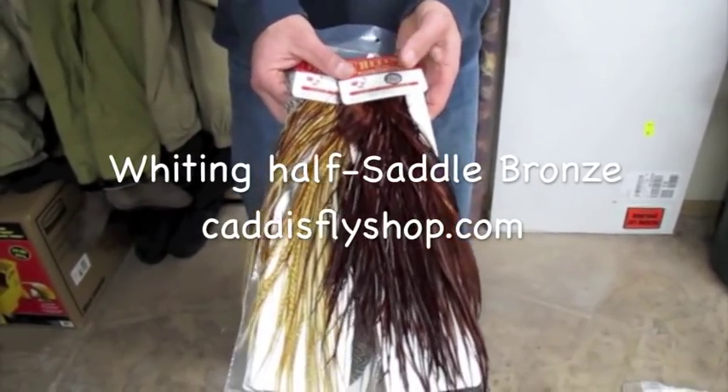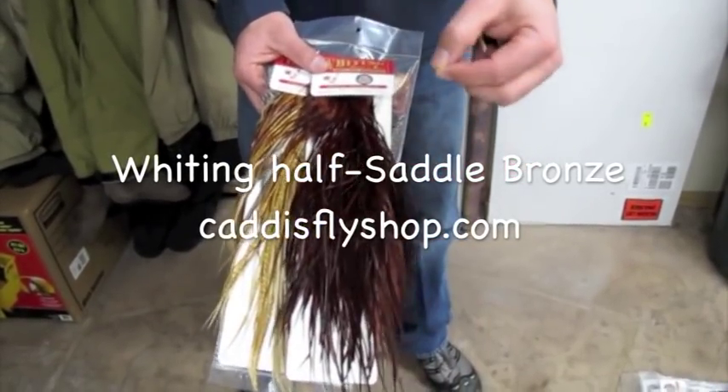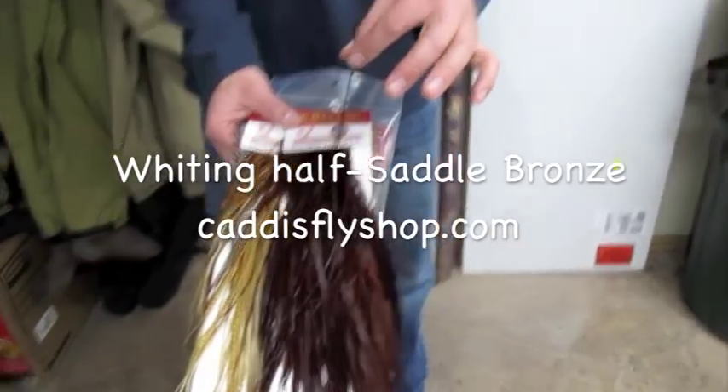So these are awesome feathers. Amazing feathers. Super thin — when you hear the dry fly term, look how thin that is at the base.